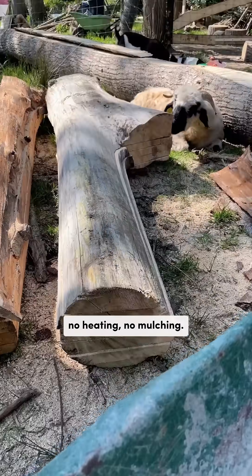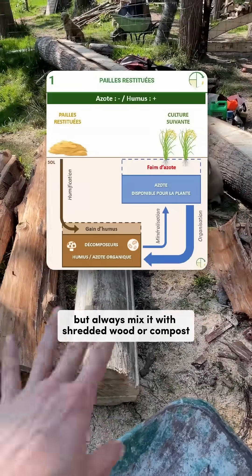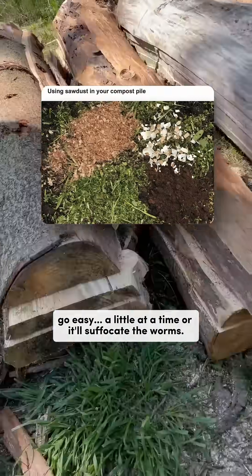No composting, no heating, no mulching. In the garden, you can use sawdust as mulch, but always mix it with shredded wood or compost to avoid nitrogen depletion. And if you add it to your compost pile, go easy — a little at a time or it'll suffocate the worms.